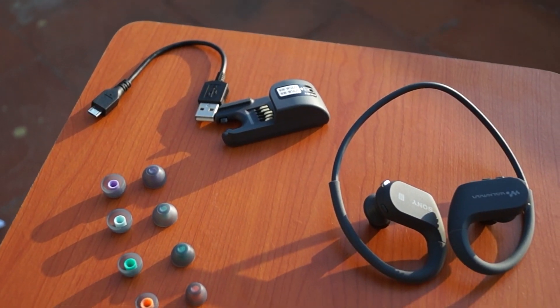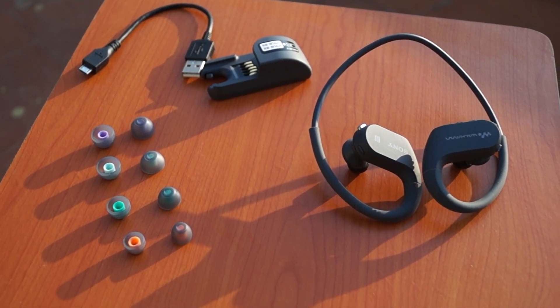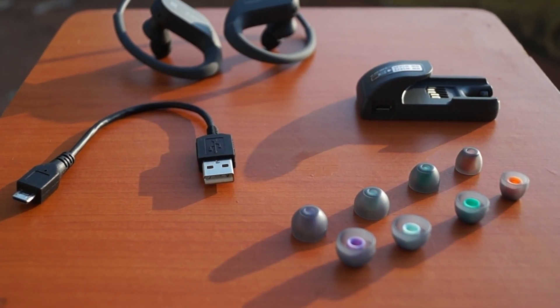The box contains the main headset, USB cable, charger, and 4 extra earbuds to choose from.